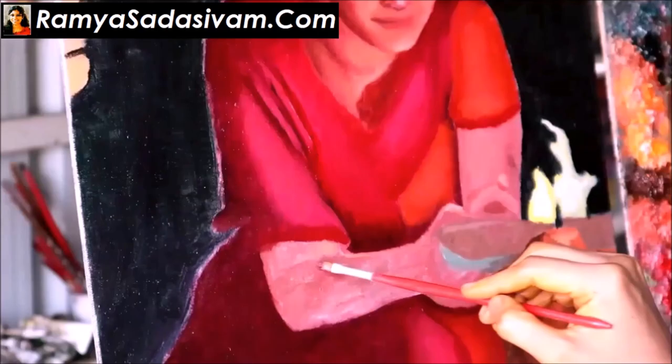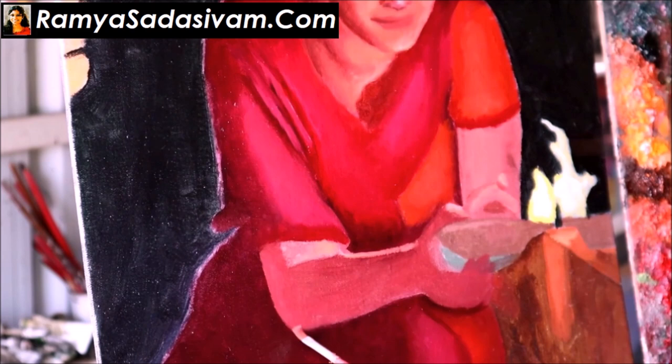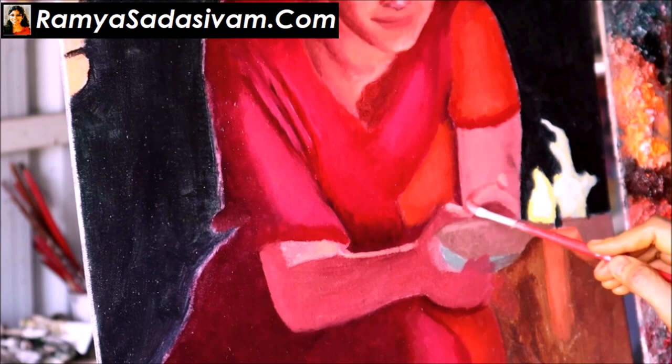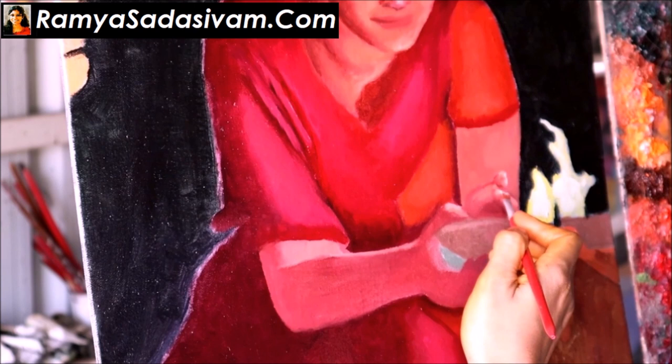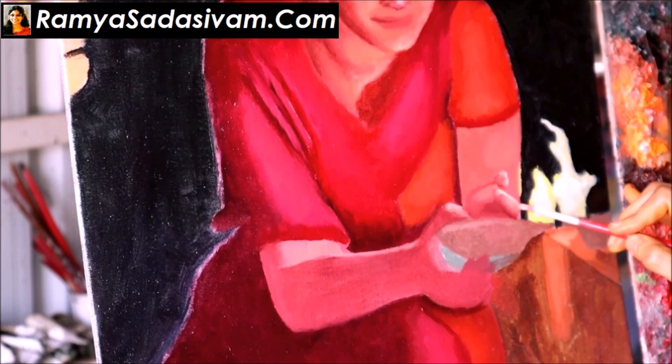So probably it should take between 5 to 6 days to complete. I intensify the presence and absence of light zones in the second round of study, and that will give me a good idea of the whole painting. I focus on the value and the color distribution. What I miss to do in the second round, I do in the third round of study which will take 2 to 3 more days. Stay tuned so you can watch me finish the work.